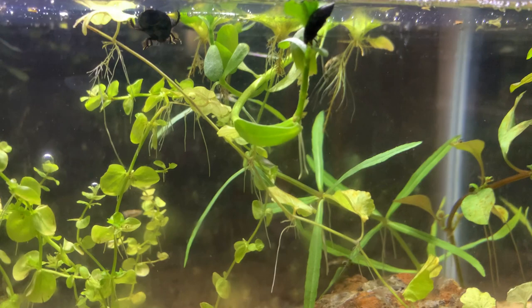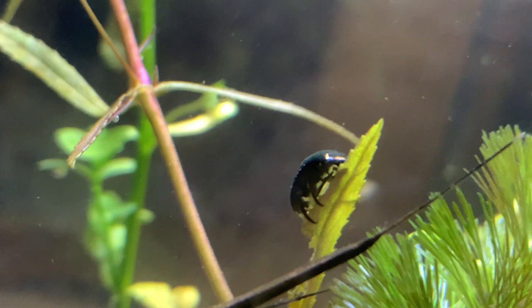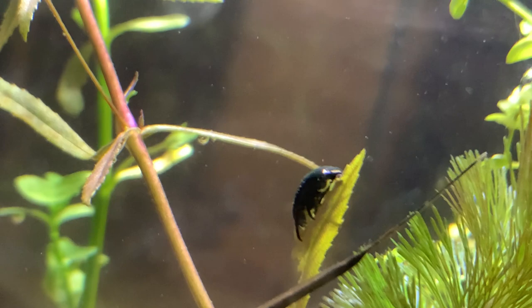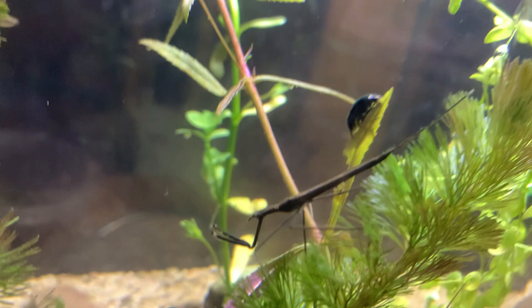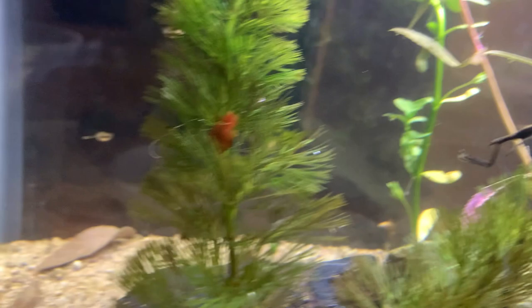Just watching some diving beetles. That's a Rontus guticolus gold form there. And over here, just working on cleaning up some algae on the living plants in the tank, is this tropisternus water scavenger beetle. You can see the air on the bottom of its body there, showing as silvery. Just in front of it is a water scorpion. I just sort of threw these in here to showcase them. I don't plan to leave them in the tank long term, because they are predators of some of the other things in the tank.